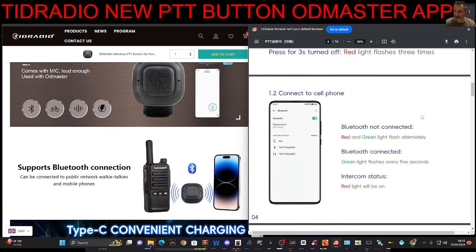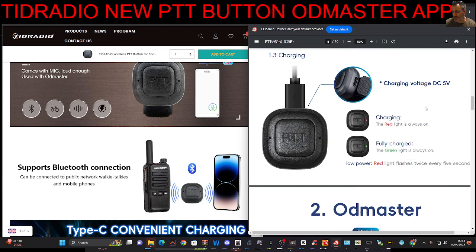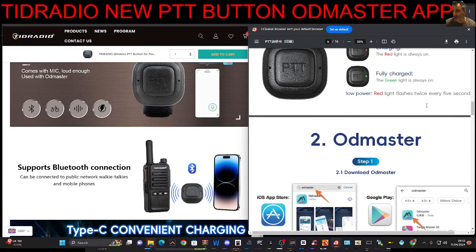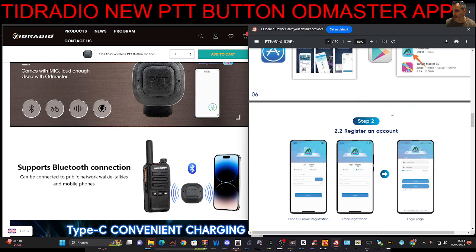It's not an expensive PTT — it's about £15 and I'll put a link in the description. I need to do some more testing on it. It did pair: as soon as I held down the PTT button, the LED went green, it was flashing, and then I saw it show up in my Bluetooth settings on my Android phone.